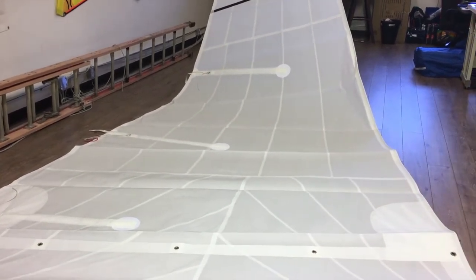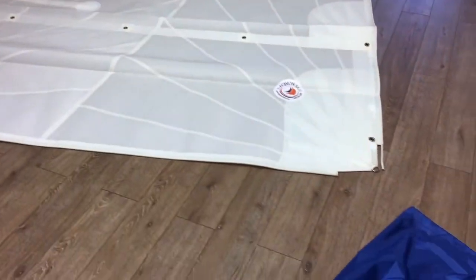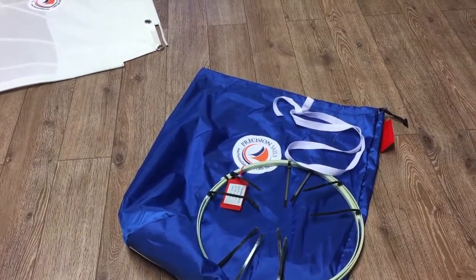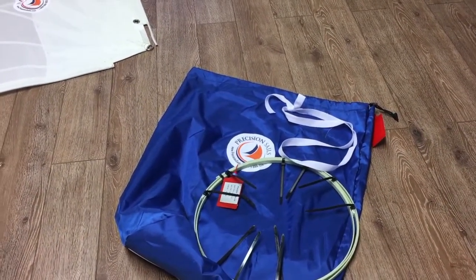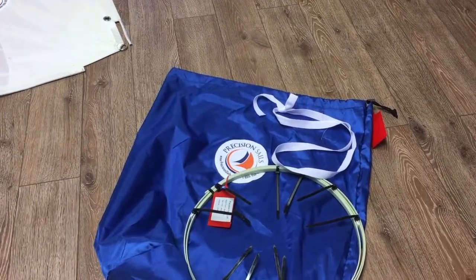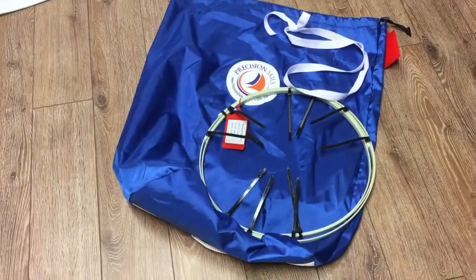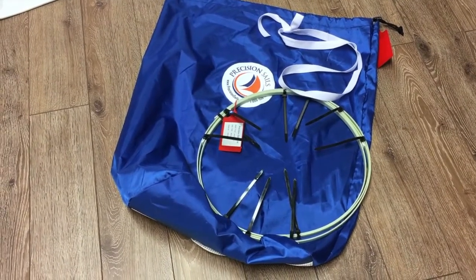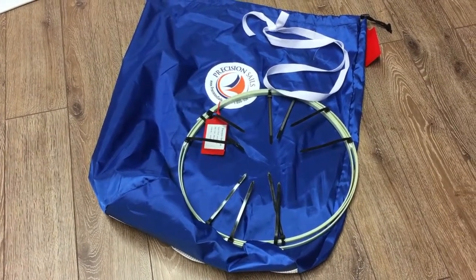We'll start off here just to give you an idea of how your new mainsail will arrive. We've got a nice storage bag with a drawstring at the top — stuff-sack style — so this is for longer-term storage.